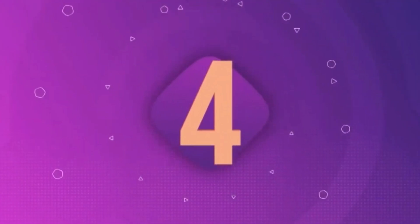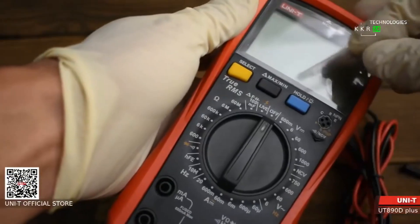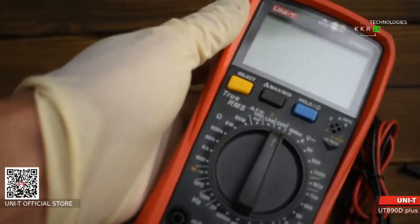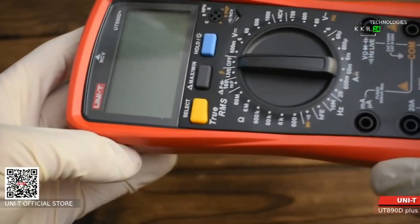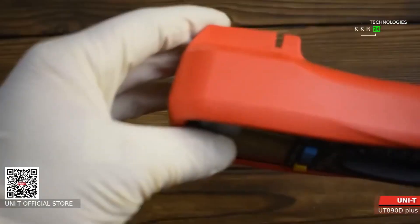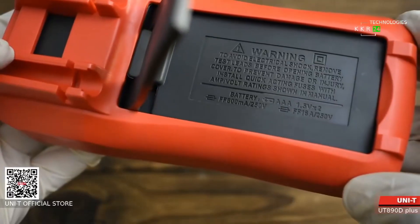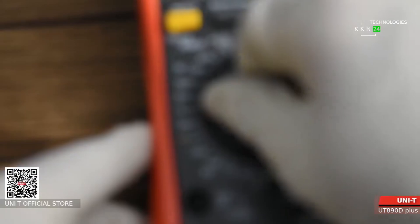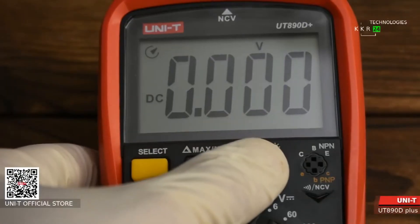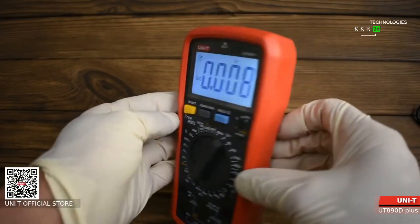Number four: the Uni-T 890C/890D Dual Multimeter. The Uni-T 890D is a rugged and versatile option, capable of handling both AC and DC measurements with ease. Its manual ranging mode offers precise control, and it includes advanced features like frequency and capacitance testing. Its large, clear display and durable construction make it a favorite among professionals.